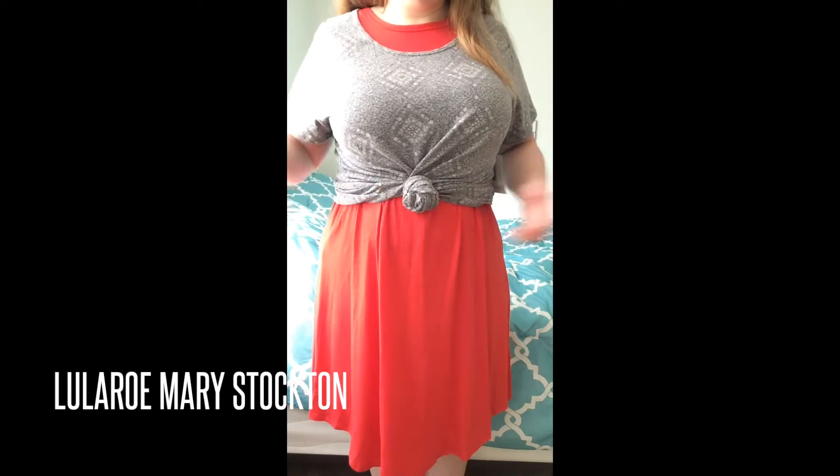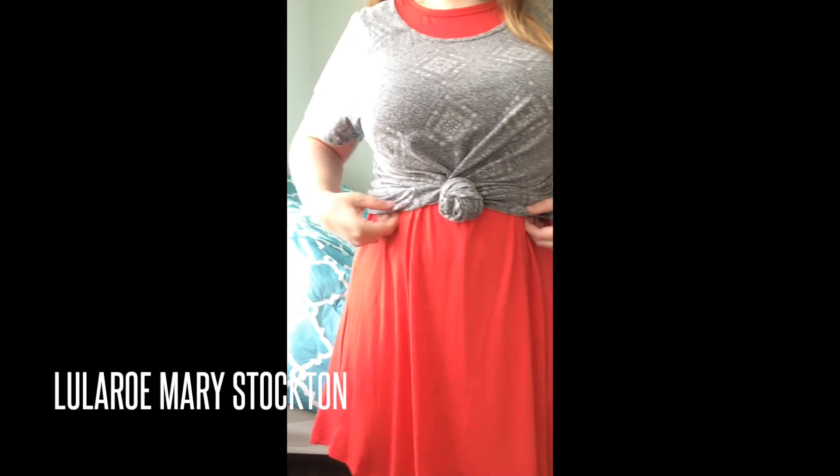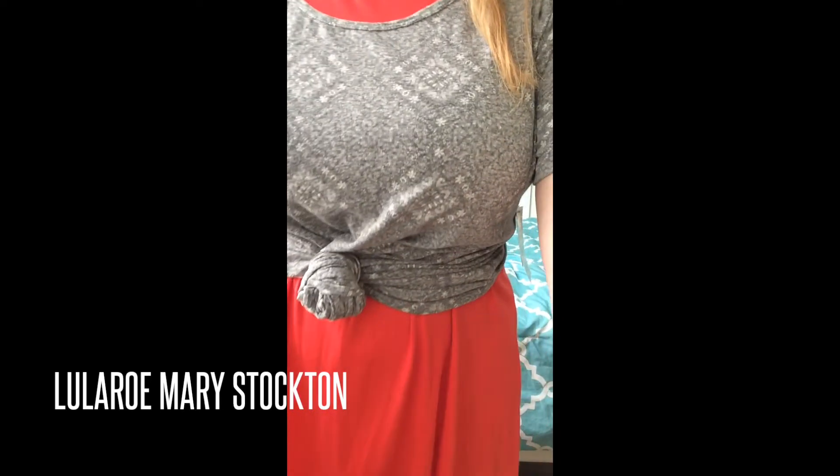So here you have it — there's the front, the side, and the back. Don't mind the tag — I borrowed a shirt from my rack for this purpose, because I don't have an oversized Classic Tee yet for myself. And there it is from up above.